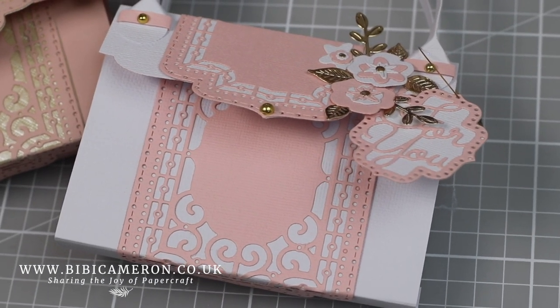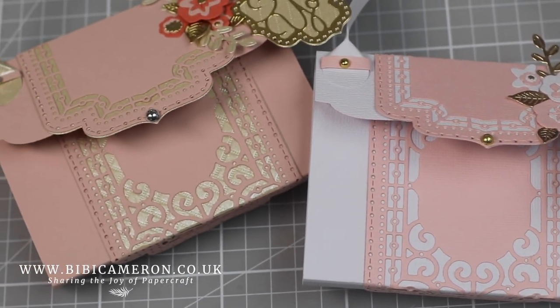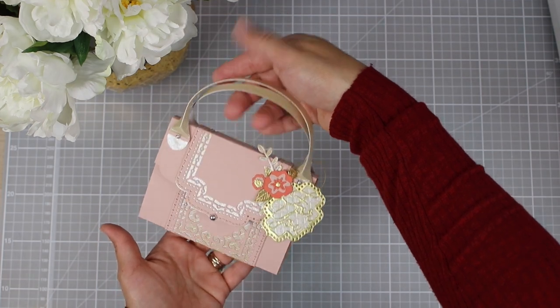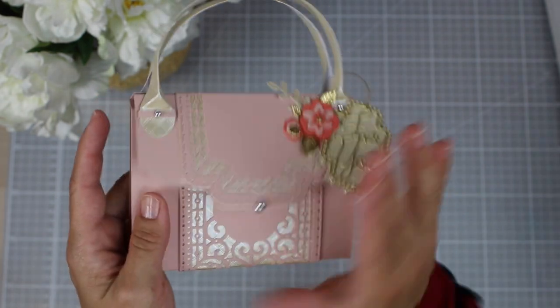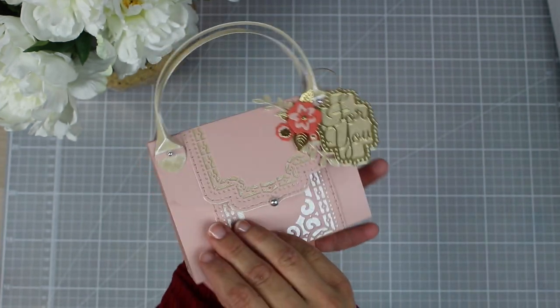Hi there, I hope you are doing well and welcome to a new video. This is Vivi Cameron and today I'm going to be making these super cute gift card holders or money envelopes. They are pretty sturdy and solid and of course you can use them as a packaging solution for anything else.